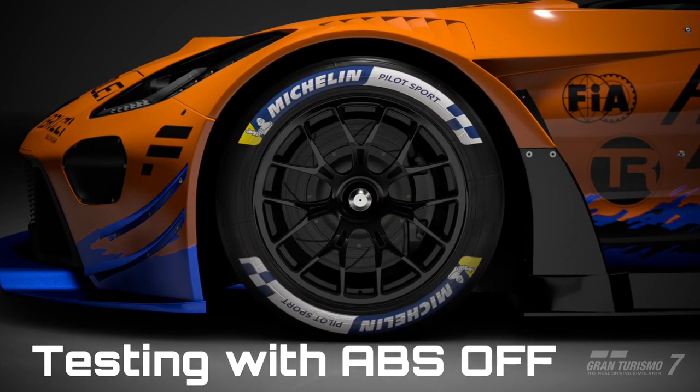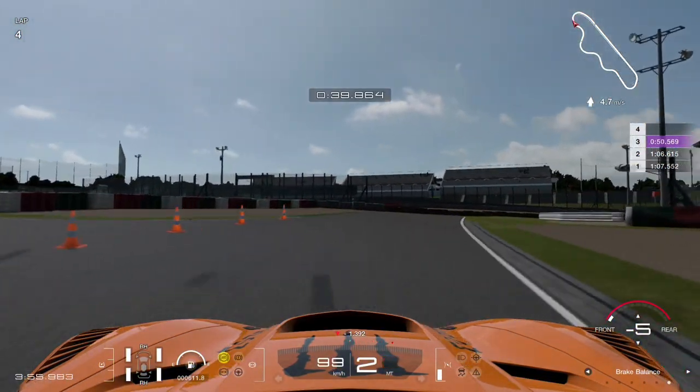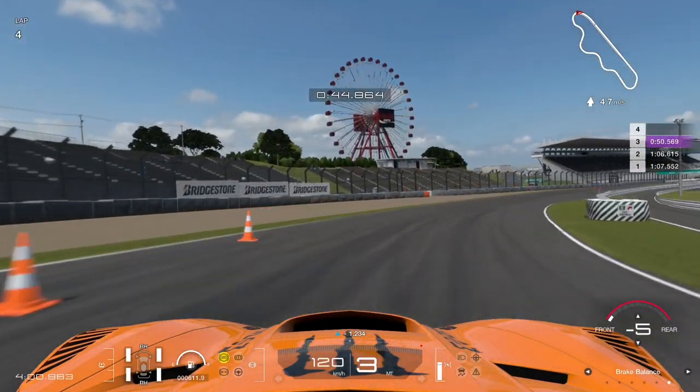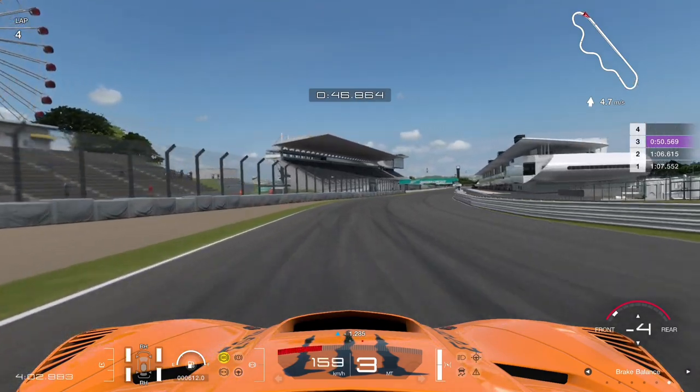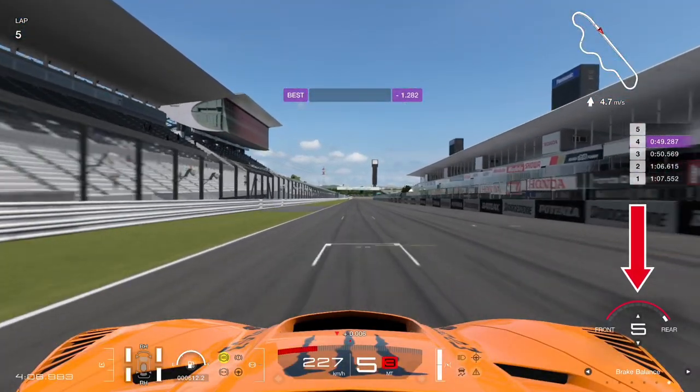All of my testing will be done with ABS turned off. This amplifies the feeling that the brake balance change makes and it becomes more visually understandable to see which brakes lock up first. The brake balance controller also allows you to adjust the brake balance on the fly using the MFD controls as shown on screen right now.